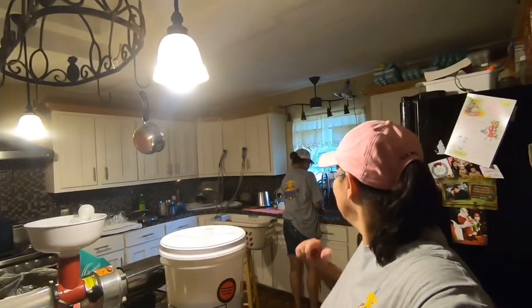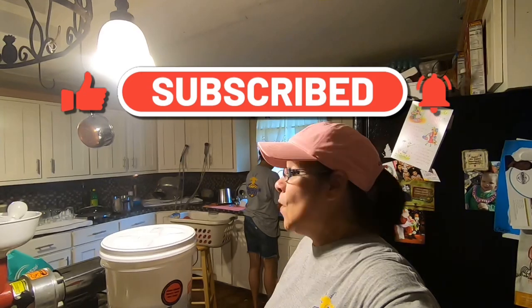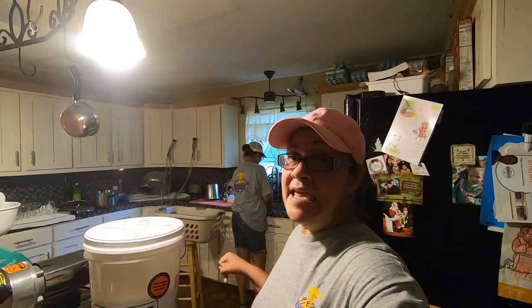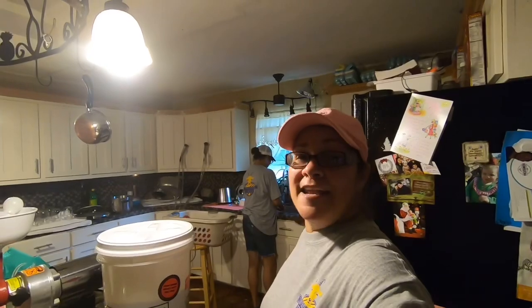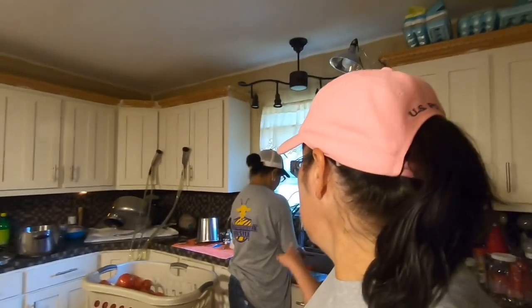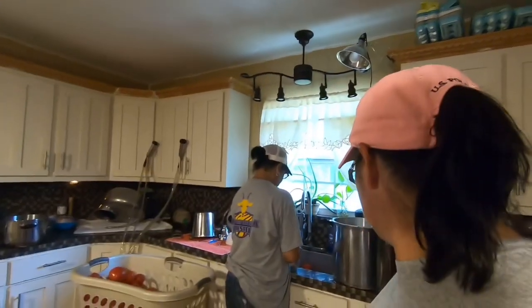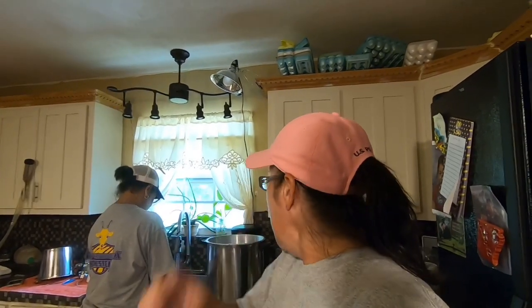Hello guys, this is Jared and this is my friend Hilda. Today we are going to be canning 40 pounds of tomatoes, making pepper jelly, and more — so make sure you watch the whole video. Right now what Hilda's doing is washing the tomatoes. I've got the jars loaded in the dishwasher to sterilize them, and then we'll get the tomatoes boiling.